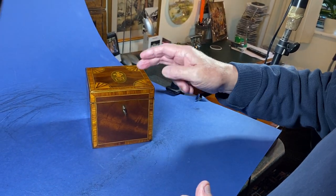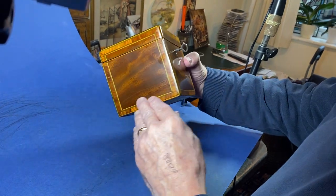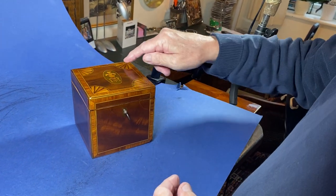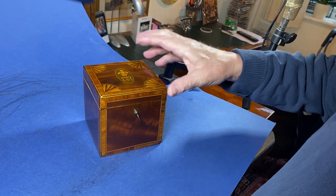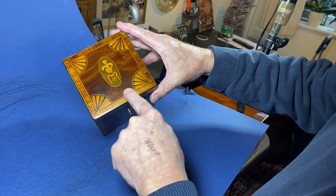It's mahogany, cross-banded in tulip wood, and the cross-banding literally goes everywhere — back, sides, everywhere. You've got these wonderful little quadrant fans which are harewood, and the inlay all the way around includes this wonderful green harewood.